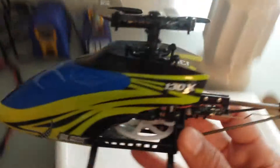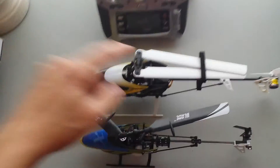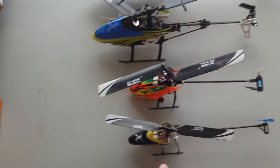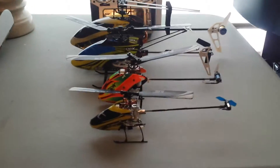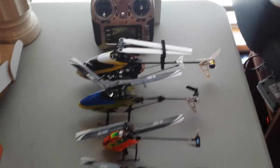It's not as big as I thought it would be. For a quick size comparison: this right here is the new 200 SRX, then the 130X, MCPX brushless, and the nano CPX — quite a bit of difference. Hopefully I'll get a quick flight in here in a little bit. Thanks for watching.